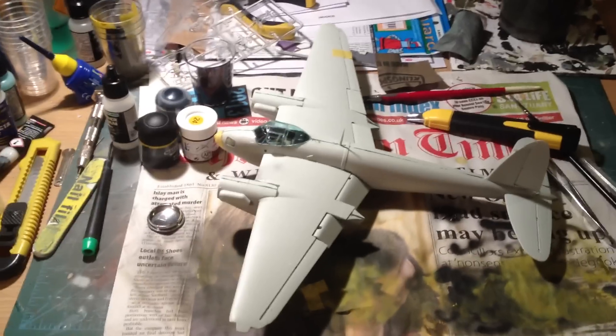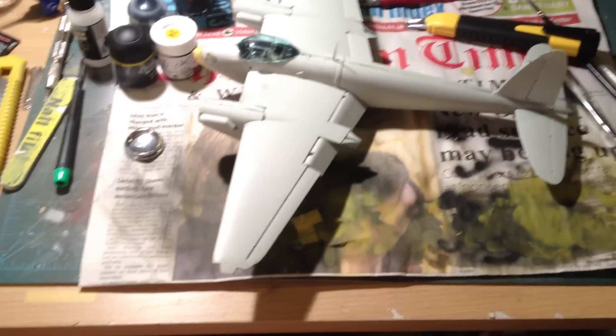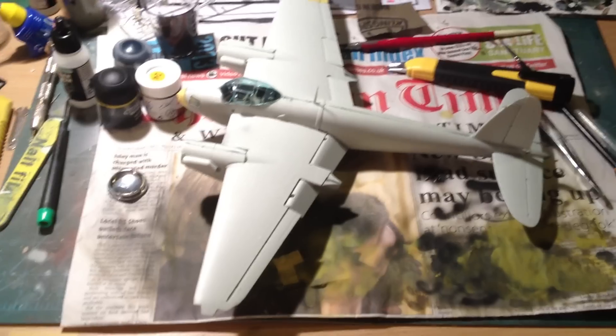Hello and welcome to another video. This one is going to be a quick update on the Revell 1/48 Mosquito that I'm currently building.